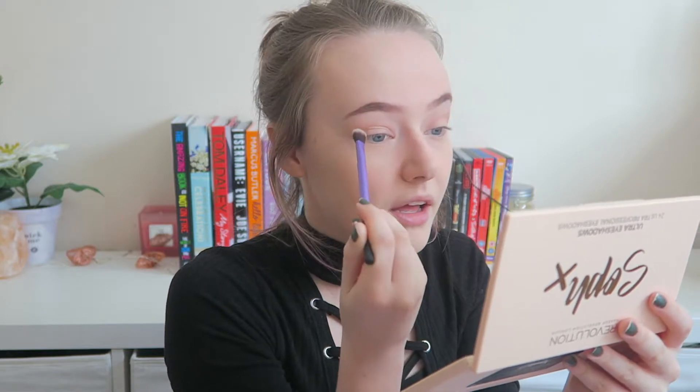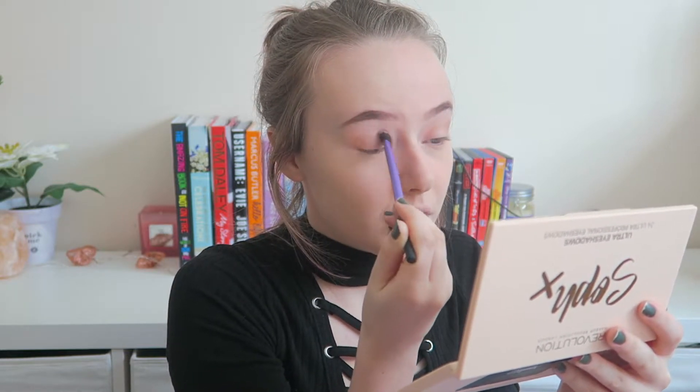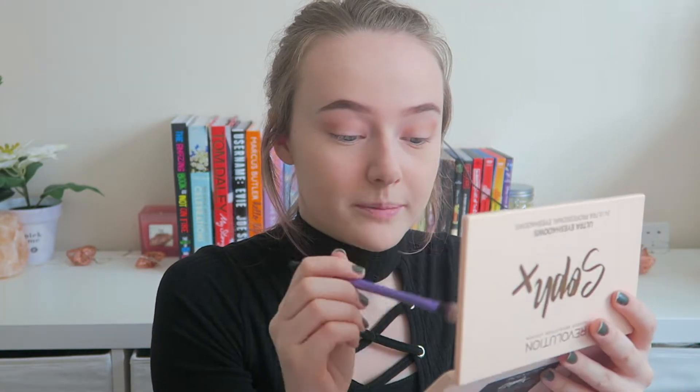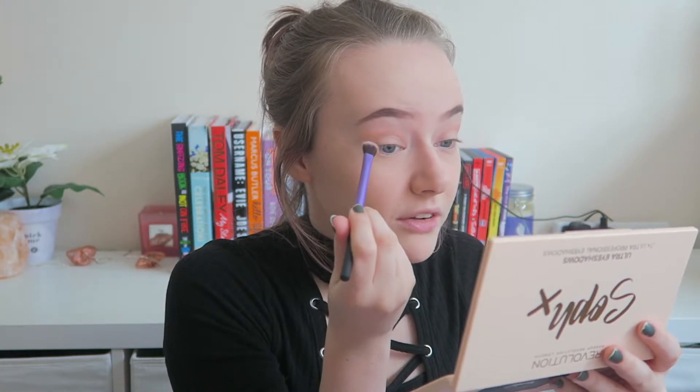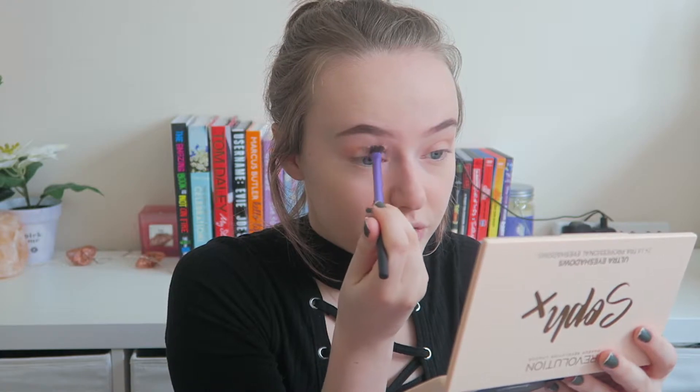I'm going to try not to be biased because I do really like Sophie and I love her videos. Makeup Revolution are a really good drugstore brand anyway. If you don't know who I'm talking about, this is Sophie Does Nails — I'm pretty sure you probably do if you've come to this video, but if not, definitely go check her out.